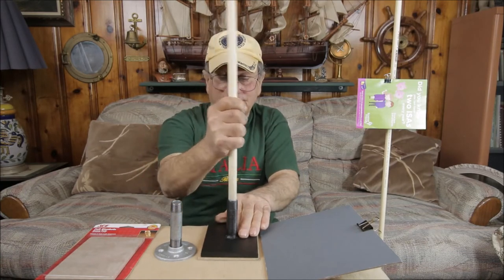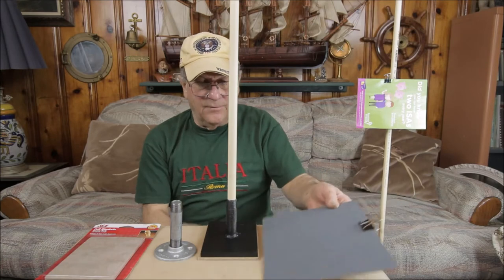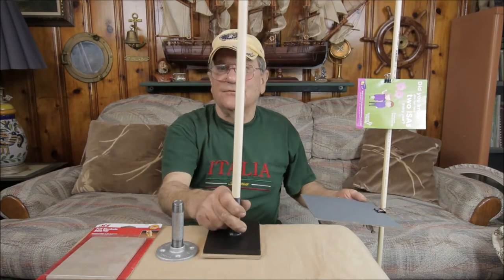This just slips in and out. If you want to make it permanent, wrap some tape, drill a hole, put a cotter pin or whatever. But I want to be able to take this apart fast and put everything away and get this room straightened out.